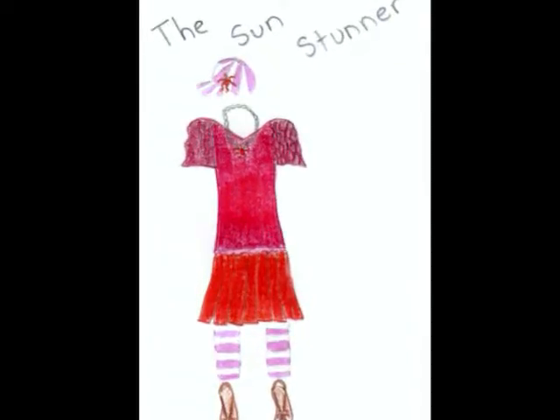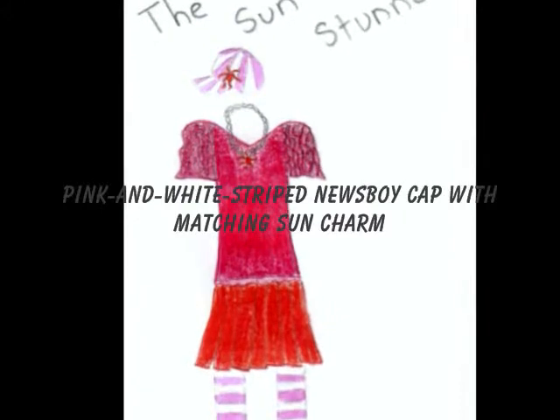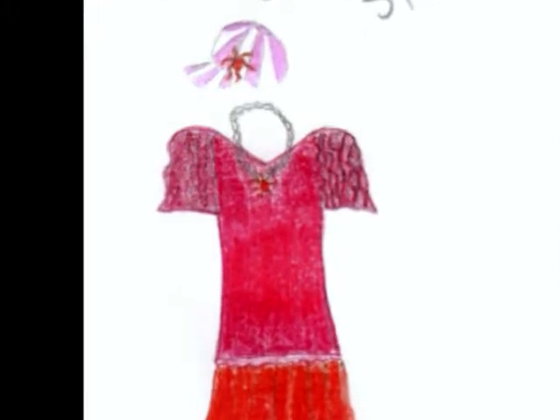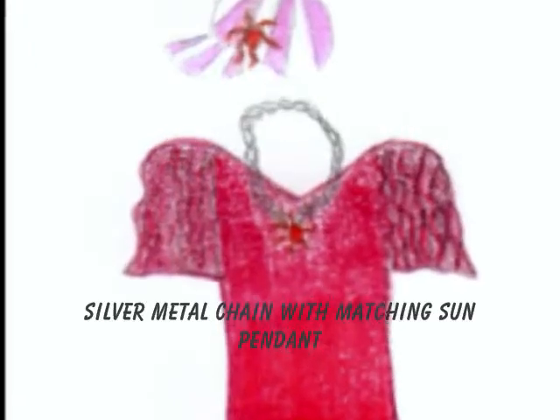The last two pieces of this outfit are the hat and necklace. The hat is a pink and white Newsboy cap with a sun charm that matches the one on the sandals. Last but not least is the necklace — a silver metal chain with a sun pendant that matches the charms on the sandals and hat.